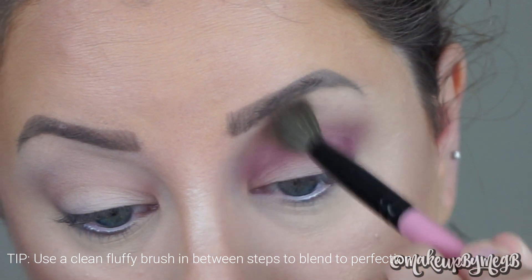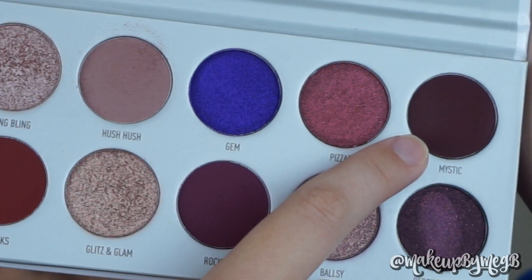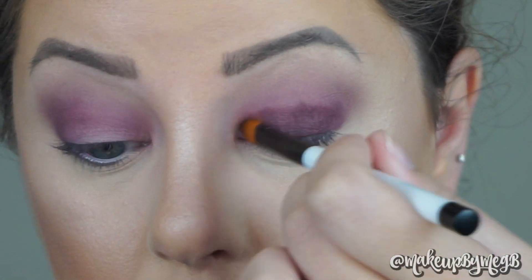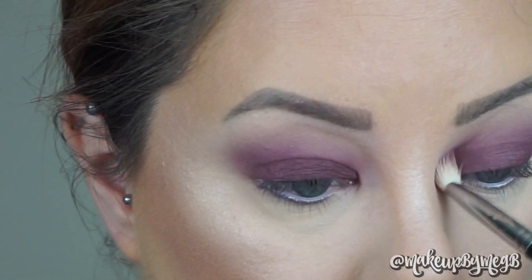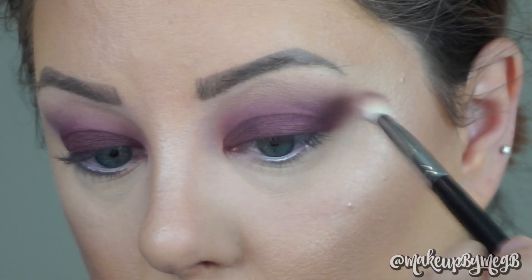Going into Rockstar with the same brush, I'm going to put this into the crease and also start to bring it down onto the lid a little bit, keeping it at a slight upward angle so it doesn't go super high up, but still blended flawlessly into the Hush Hush color. Taking Mystic on a Sonia Kashuk 110 brush, I'm just going to pack this onto my lid and then take the Morphe M433 to blend my lid into my crease for a nice gradient from light to darkest.